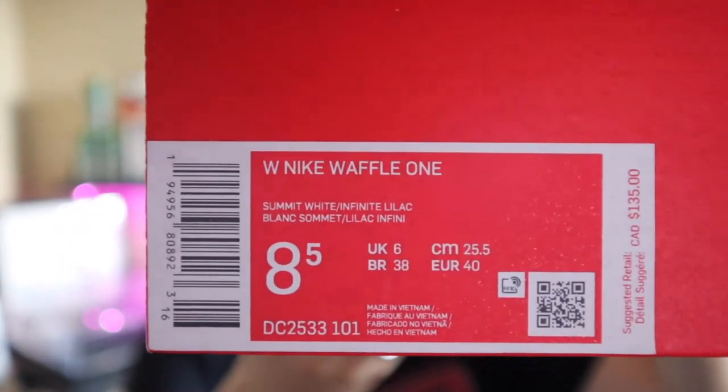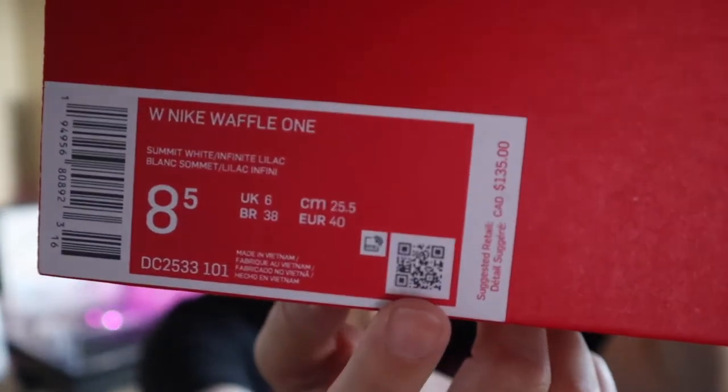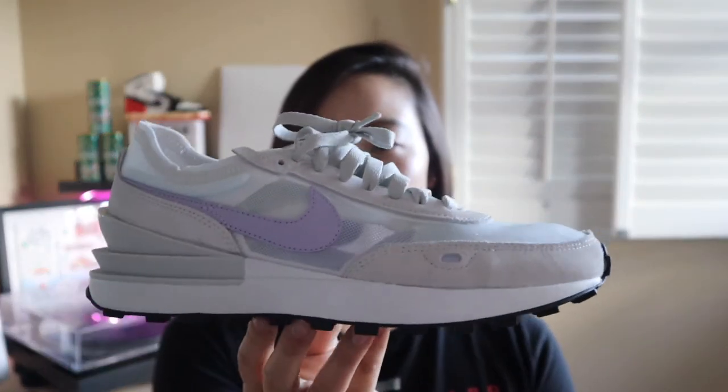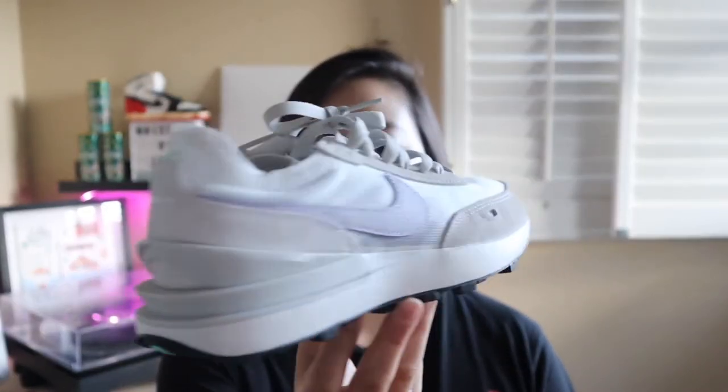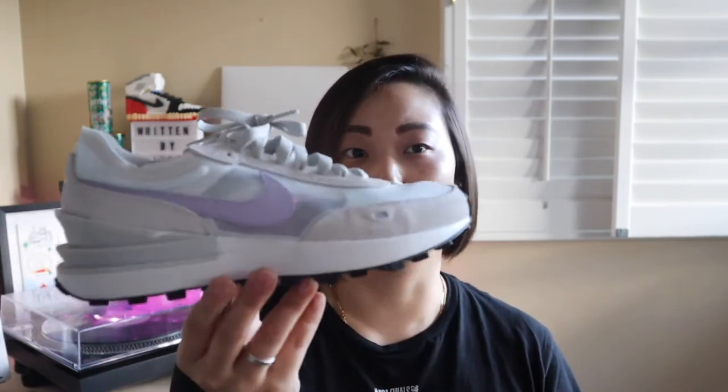This is the tag here — if you scan this code it will take you to the Nike app and you can see if it's available in your region. You can see that the inspiration comes a lot from the Sakais and the Daybreaks. There are some similarities and inspirations there — the stitching is kind of similar — and I think it's a really good shoe overall.